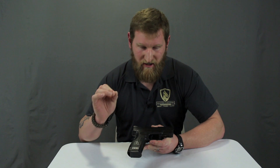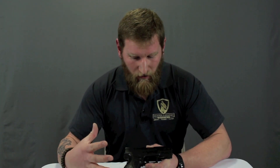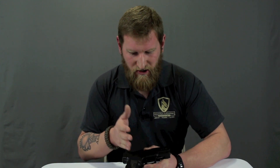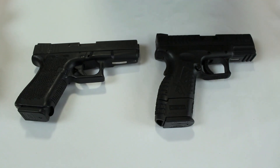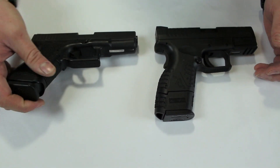Today I'm going to walk through component by component, feature by feature, why I choose the XDM 3.8 compact, and why in general I pick the Springfield brand over any other. I'm going to show you this side by side with brand X — by far the most popular pistol on the planet. We'll take them both apart and compare each feature. XDM 3.8 compact versus brand X.